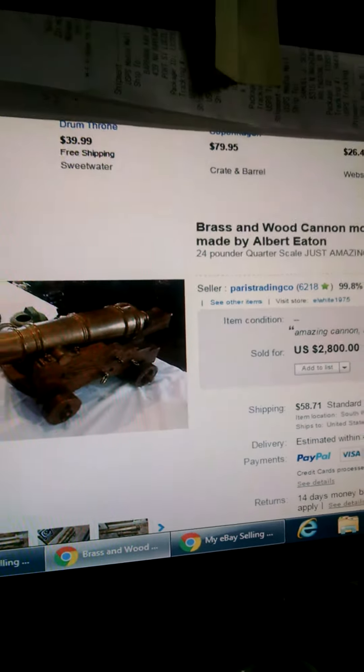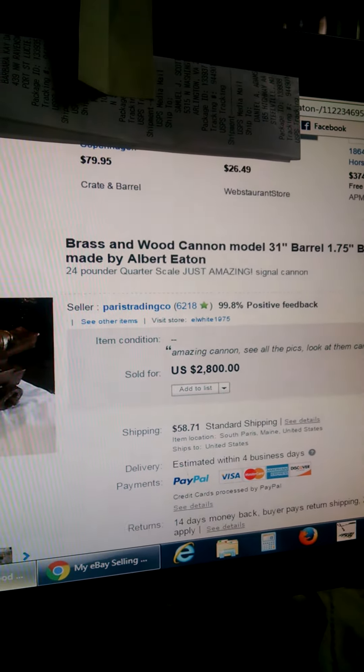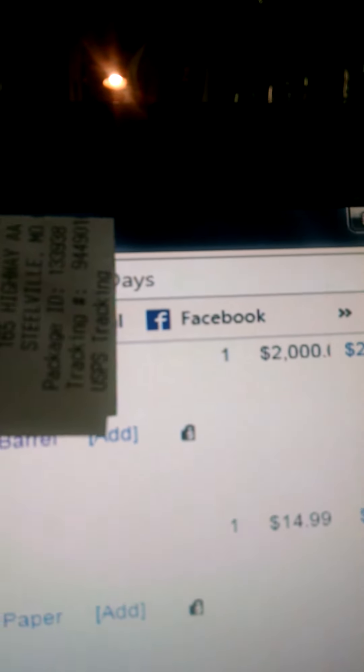We listed it on eBay for $2,800. Here was the listing right here — there's the cannon, there's what we were asking for it. And then this morning, we accepted a best offer of $2,000 on it. Quick turnaround, quick money back — that's what we like to do. We flip our money fast here. Not looking to hang on to stuff to get that extra $800 when I'm making an acceptable profit margin on it.